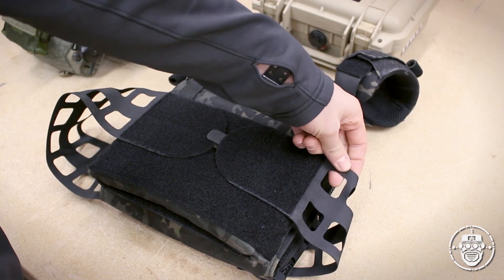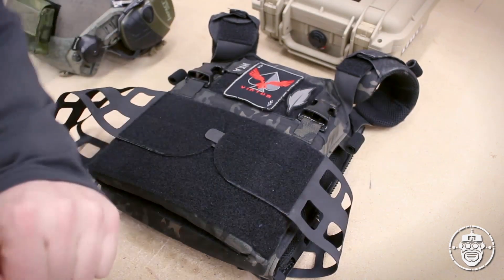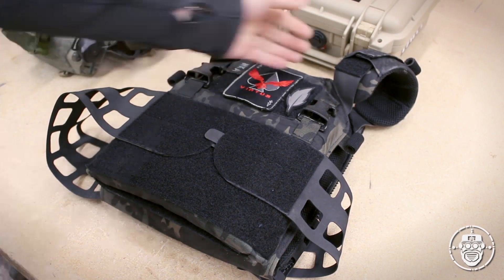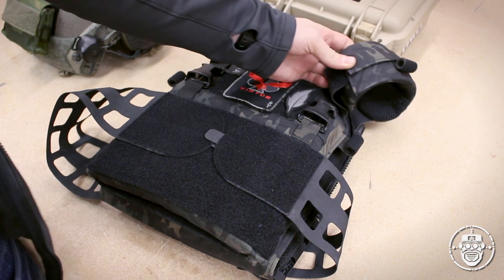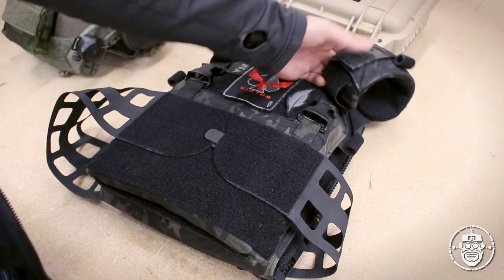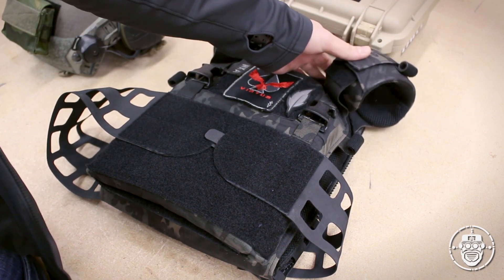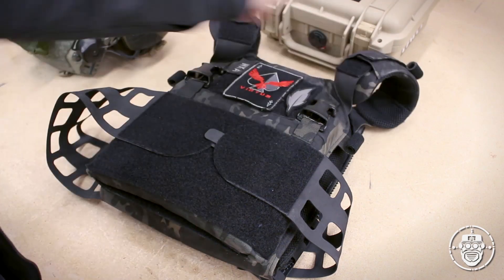The cummerbunds are a laser-cut Hypalon, which keeps the weight down but still allows you to weave accessory pouches to them. The shoulder straps are also Hypalon. The shoulder pads are an extra purchase through Peraz Designs — they don't come standard; generally it's just the low-profile Hypalon straps. For me, knowing I wasn't really looking for low-visibility capability and was more focused on range work or milsim, I wanted to save my shoulders a little bit, so I got the shoulder pads.